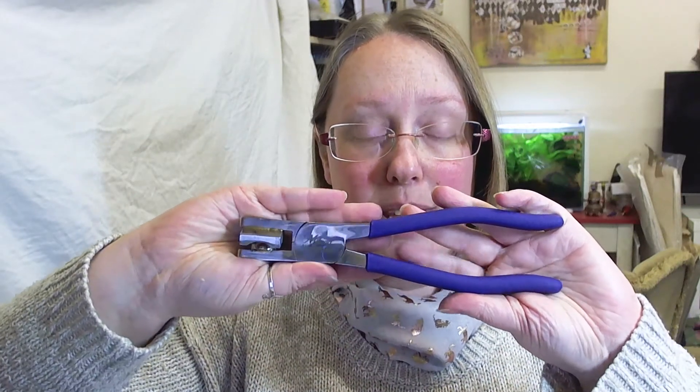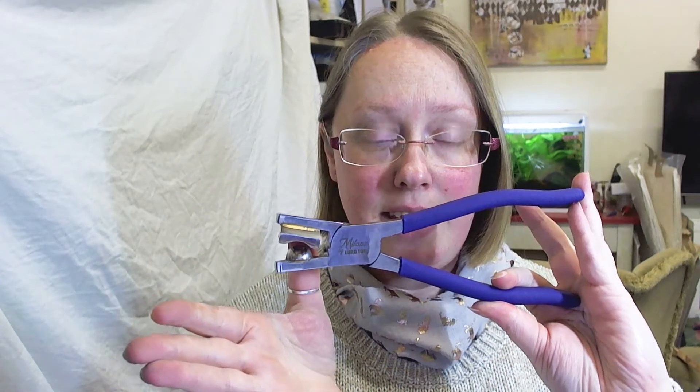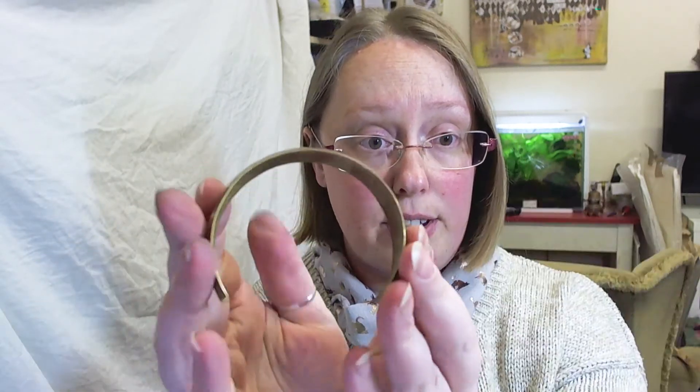Hi everyone, Claire Horner here. Today I am here to review the Myland Synclastic pliers — these are the half inch pliers, which is roughly about 12mm in UK measurements, and these make an absolutely beautiful synclastic cuff or bracelet.